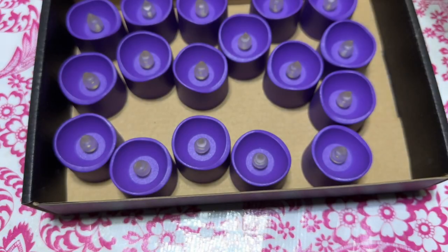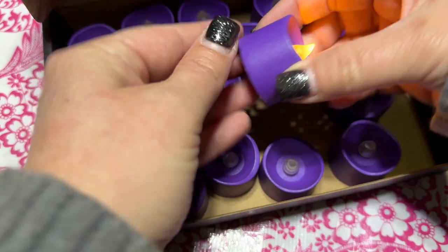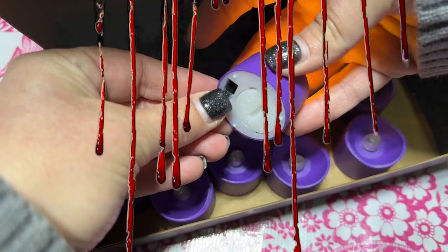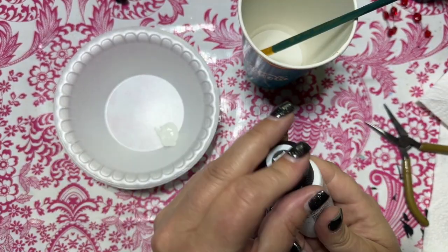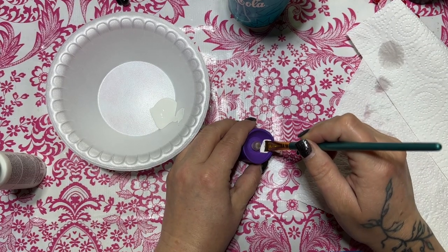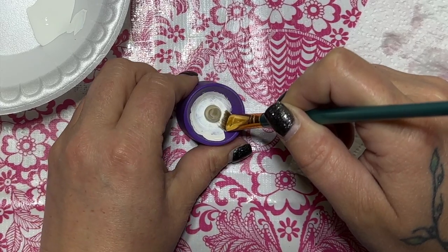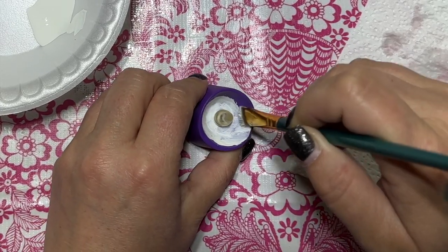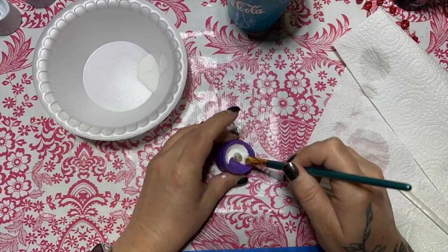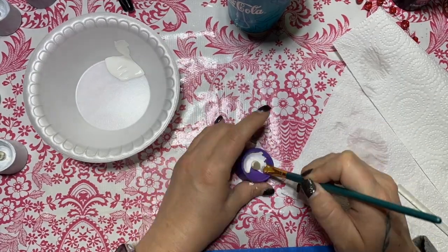Up next, more leftover candles from the birthday party. I'm going to turn these into bleeding candles, because of course I am. That means I have to paint these white — I'm using a white chalk paint. Chalk paint tends to be more opaque, which I'm going to need since these candles are so dark. I'm using an angle brush to go around the candle flame. I would suggest skipping this step and just getting white candles, but I like to use what I have on hand, and what I had was purple candles.